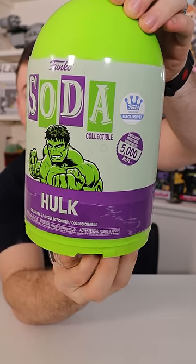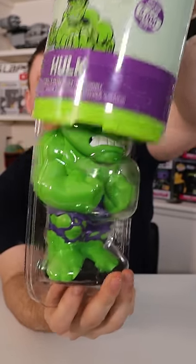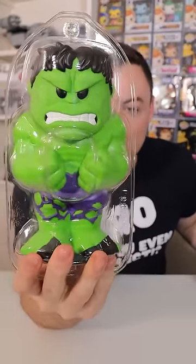Alright guys, here we go. 3-liter Hulk. 3, 2, and... No! Are you kidding me? Another green 3-liter common.